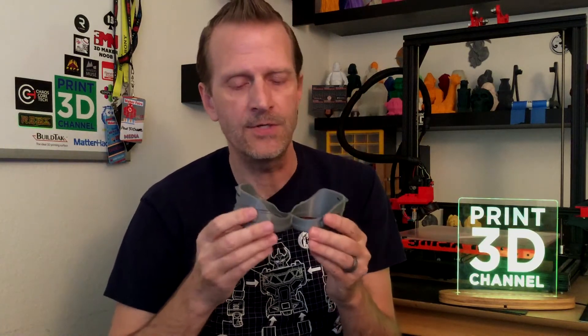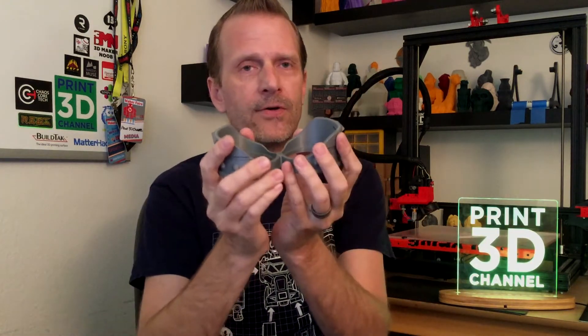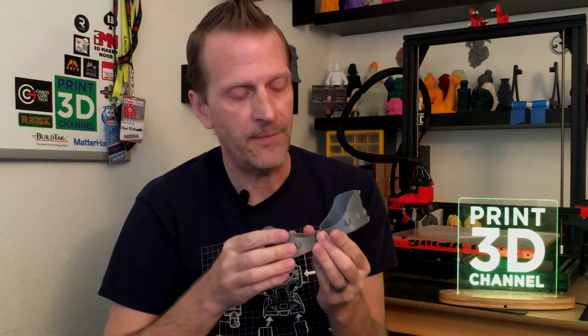The print itself took about five hours — really not that long. I used a 0.2mm layer height with four top layers, three bottom layers, 15% infill for a little durability, and three perimeters. You might want to use a brim depending on your printer, because there's not a lot of material in the center but more on the edges, which could cause a little curvature or shrinkage.